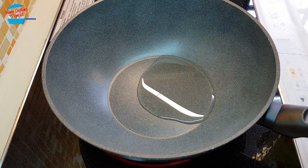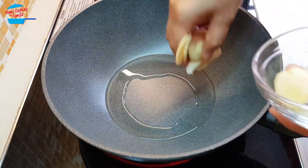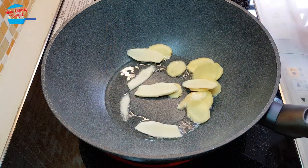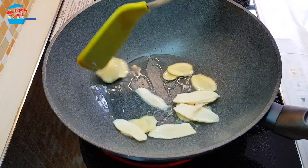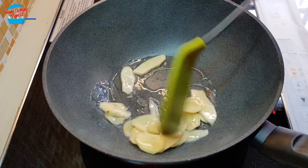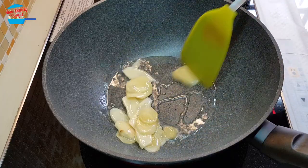2 tablespoons of cooking oil. The oil is hot, so I'm going to put in the ginger. We're just going to fry the ginger for a bit, just slightly coating it with oil so the ginger can release its aroma.